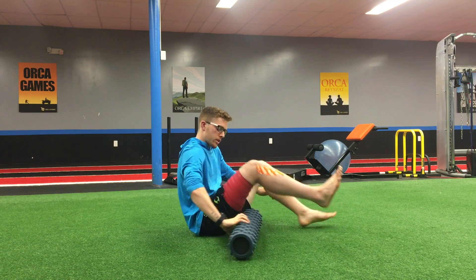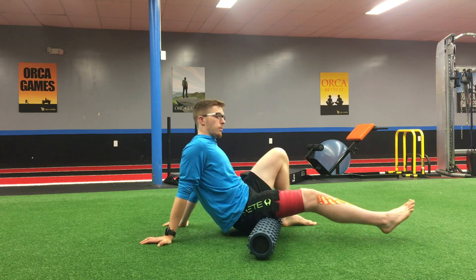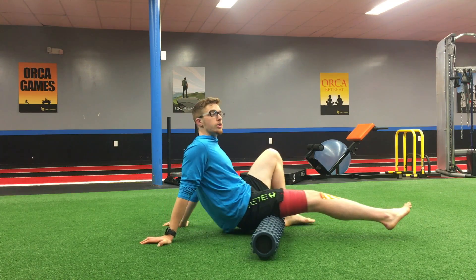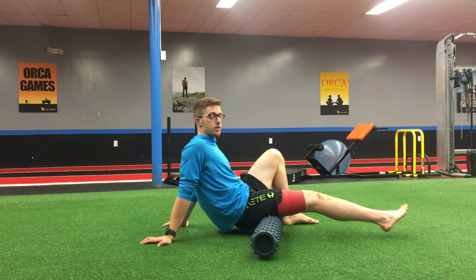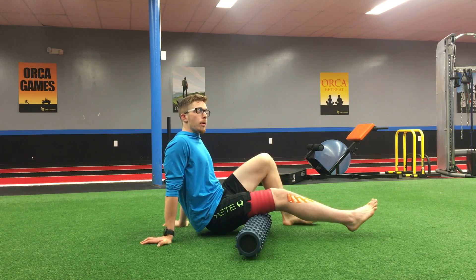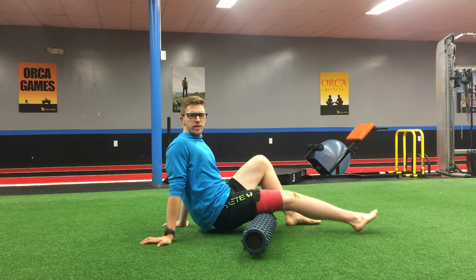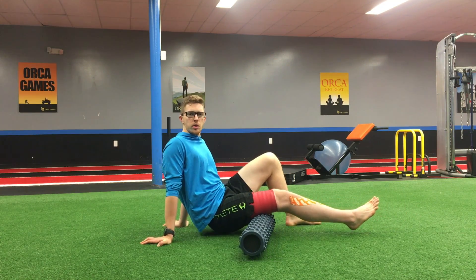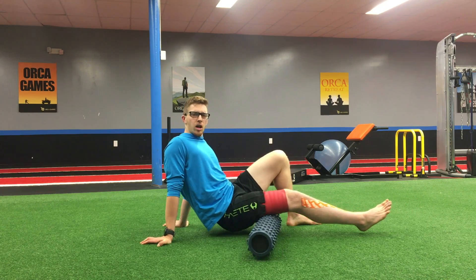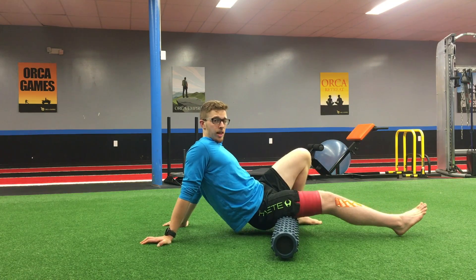Off camera before I started shooting this video, I was doing single leg deadlifts and single leg toe taps just to gauge how much discomfort was present in the area. I rated it maybe a 4 out of 10 — just enough to notice I was tight and it was a bit uncomfortable to get to the end range of motion in hip flexion.